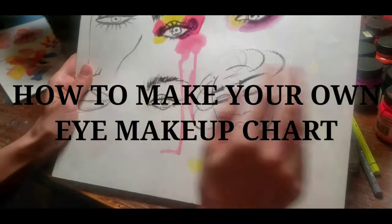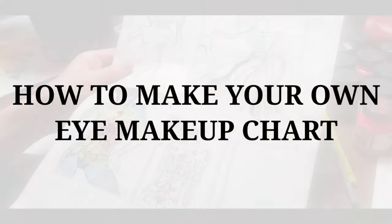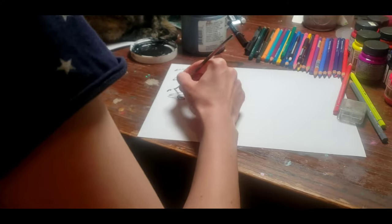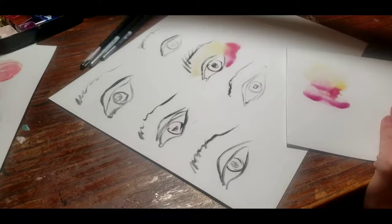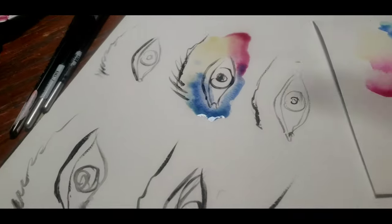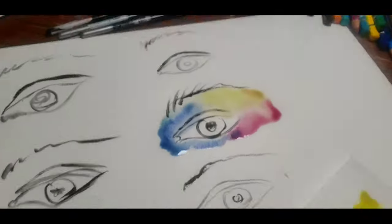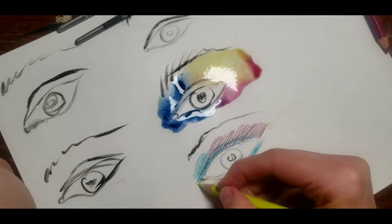I make a lot of sketches and face charts for my work, and I also enjoy doing it for pleasure. I think it's a great way to exercise your creative skills and to play with colors. I prefer to use watercolors or watercolor pencils for my face charts. That's why I use acrylic paint to outline an eye or a face for my makeup charts. In this video, I'm going to show you the way I do my makeup charts and eye makeup charts.